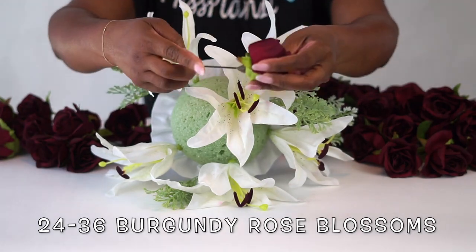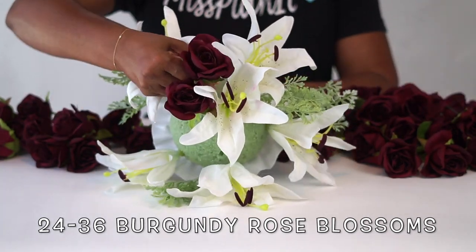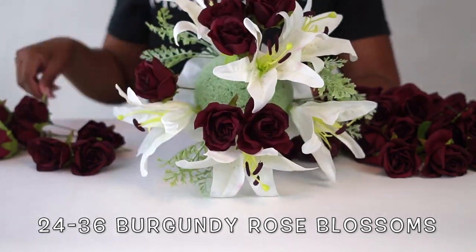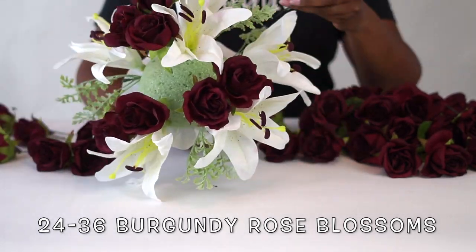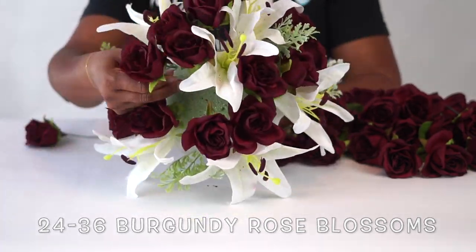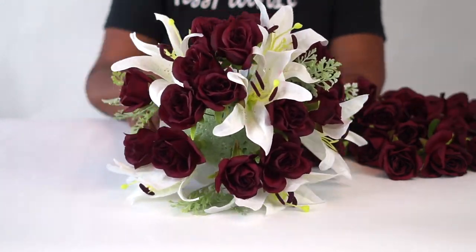When installing the rose blossoms, you're going to vary your stems. Use some stems that are right around four inches long, all the way down to stems that are probably about two inches long. Start with the longer stems in the middle and then gradually condense down to the smaller stems.